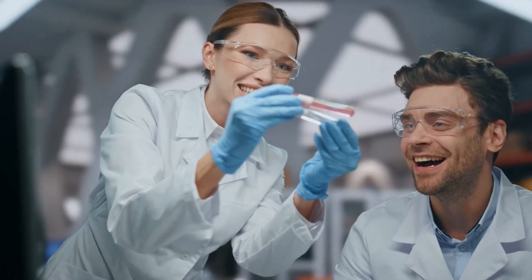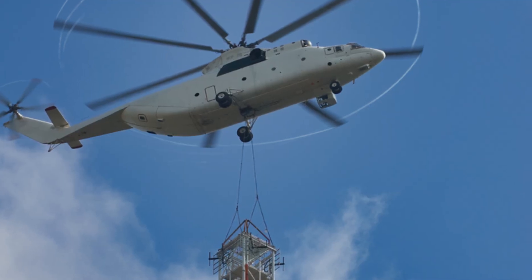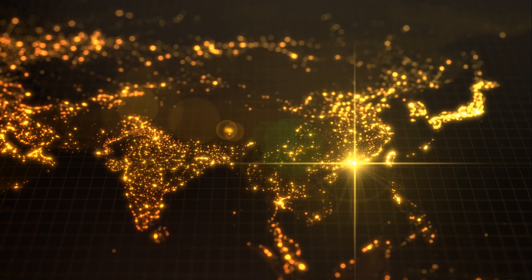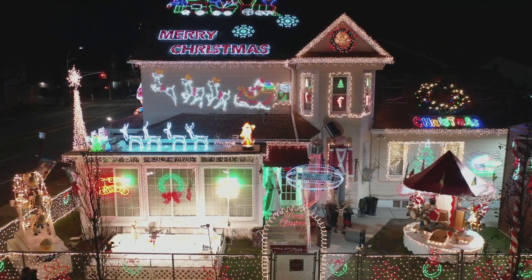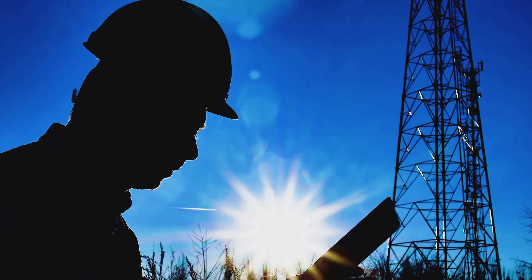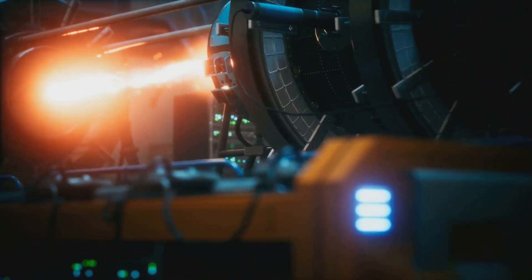Our ZPE system is built, tested, and ready to change the world. Time to pack it up and ship it off to its new home — whether it's powering a city, a spaceship, or your neighbor's extravagant holiday lights. Deployment involves integrating it into existing infrastructure, like connecting it to the energy grid or a propulsion platform.